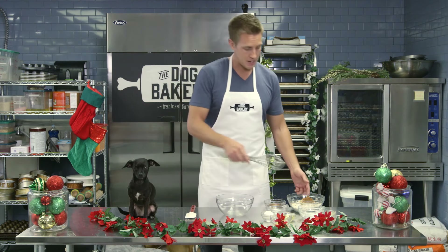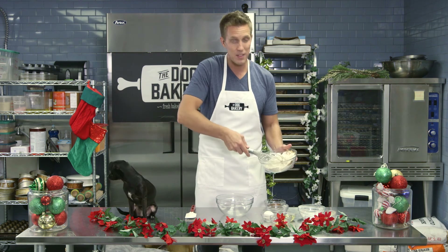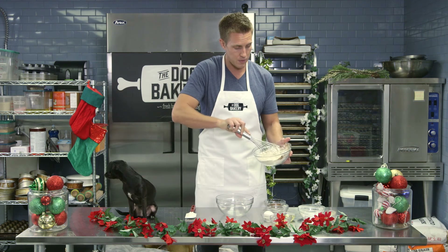When you mix all your dry ingredients together, make sure you whisk them so that it's even — so that the cinnamon is spread through evenly and the ginger is spread through evenly.